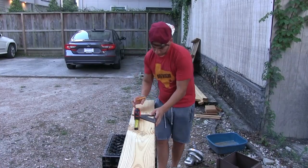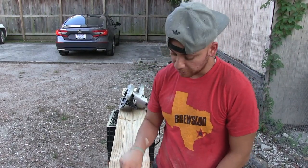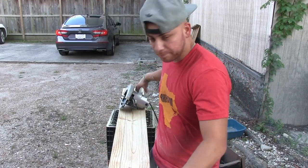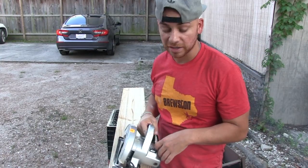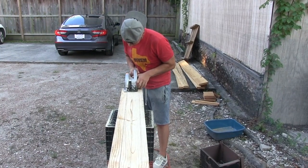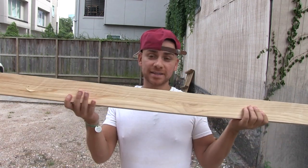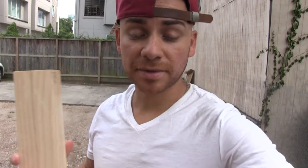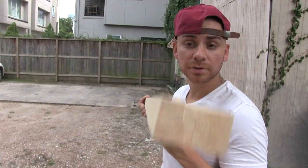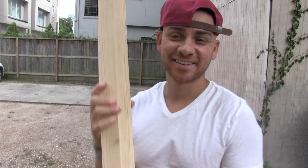I've got my three two-by-twos marked out on this 2x8 plank. My scroll saw only cuts about two inches deep, so I cut one side, flip it over, and cut the other side to get all the way through. Here are the finished baseboards — the 2-inch by 56-inch sections that will go on the base. We'll screw the plank boards into these later. The edges are a little rough, so we're going to sand those down next.